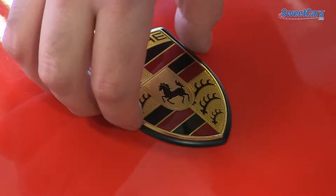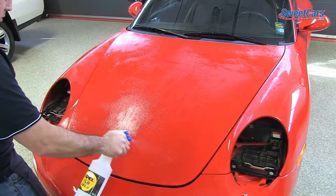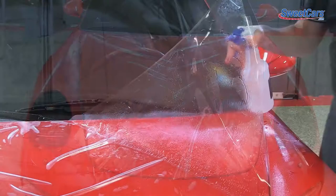Using XPEL's process for installing clear bra or PPF, we actually remove badges when applicable, as well as headlights and other components first for a seamless look. When installing XPEL Ultimate, we use XPEL gel — XPEL makes this gel to aid in installation by eliminating bubbles and other things that are commonly found in other installations.